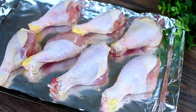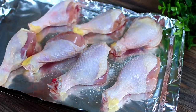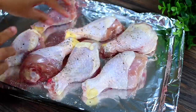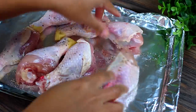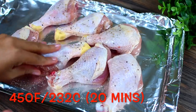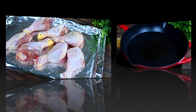So let's get started. I have some chicken drumsticks on a baking pan lined with foil. I'm going to season them with salt and pepper — move the chicken around to make sure every single part has been seasoned. Then we're going to put these in the oven at 450 degrees Fahrenheit for 20 minutes.